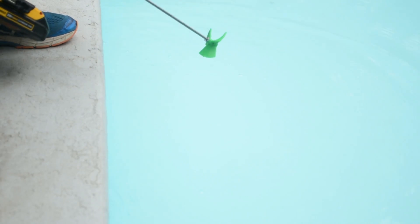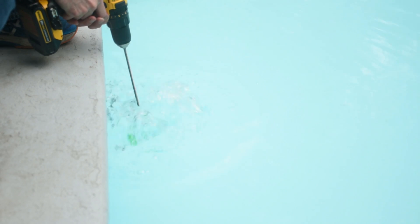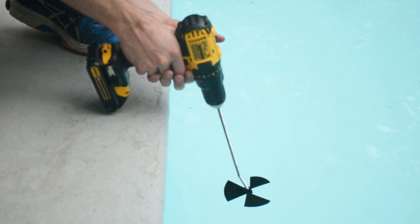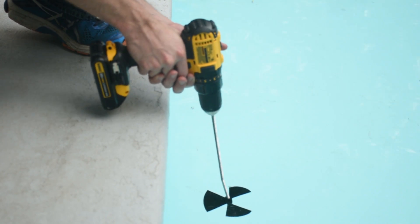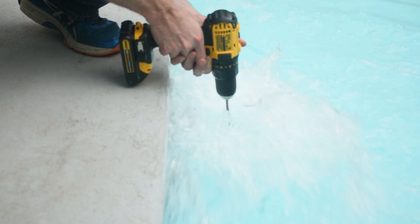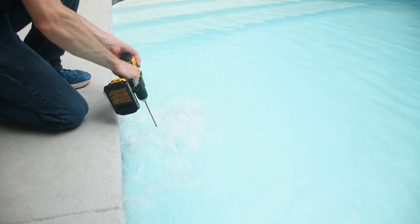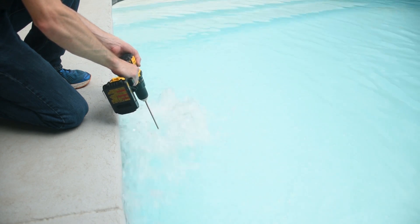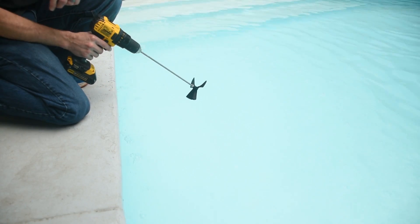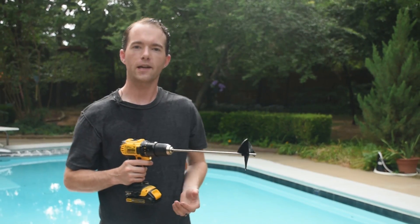So this one is a three inch diameter, four inch pitch at 2000 RPMs. This is the four inch diameter, four inch pitch prop. So that's the five pitch. Wow, how about that? Well, you can see that's pretty much all there is to it.